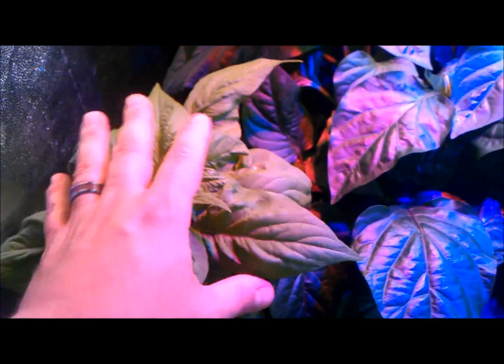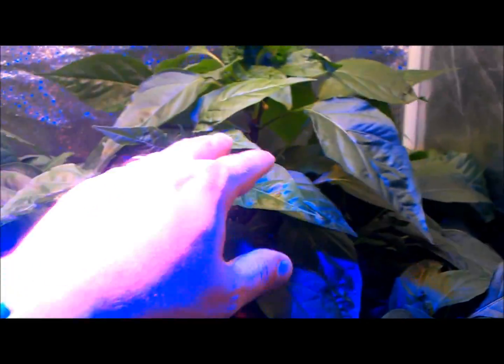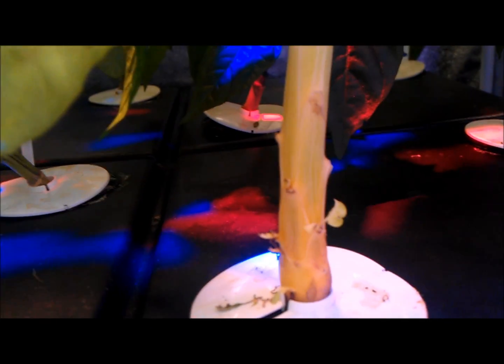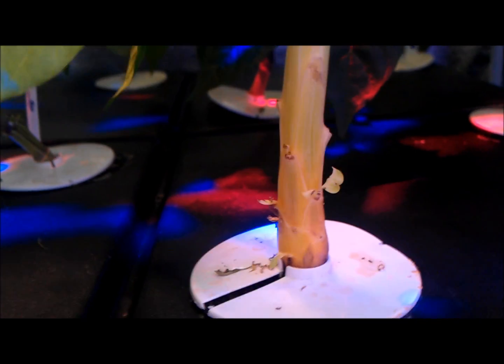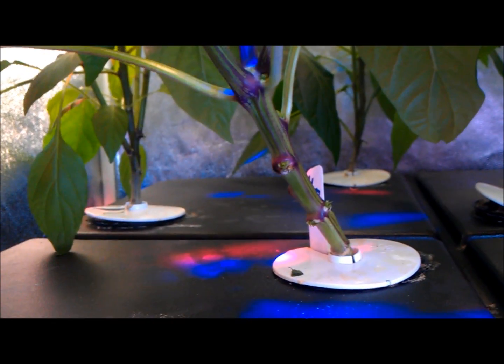We still have the celosia flowers up front, and then the various hot peppers in the back. You can notice the stems on the celosias are much wider — a little more distinguishable from the peppers.